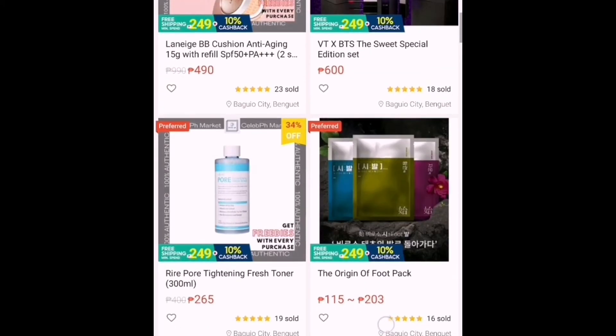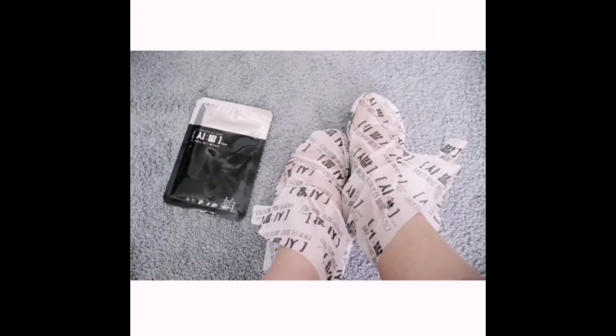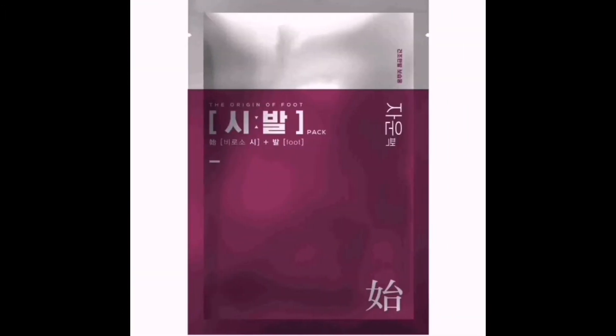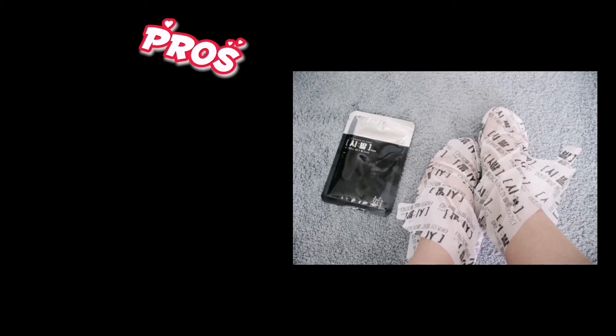Sulit na sulit siya, kaya ng bilhin ng kahit sino. And at the same time, effective pa siya dahil para ka na rin magpa-pedicure kapag ginamit mo itong foot mask na ito. So ano yung mga pros ng product na ito?